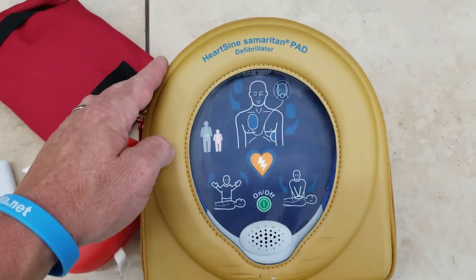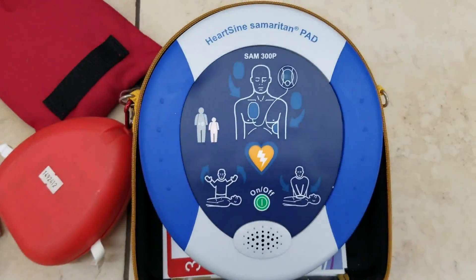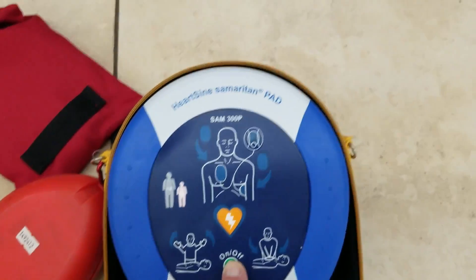Like all AEDs, if it's not already opened up, make sure it's opened up. There's not a latch button on this one. So we always press on — it'll start doing the self-test and start talking to you about the AED itself.